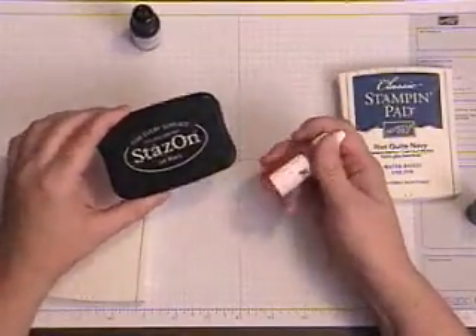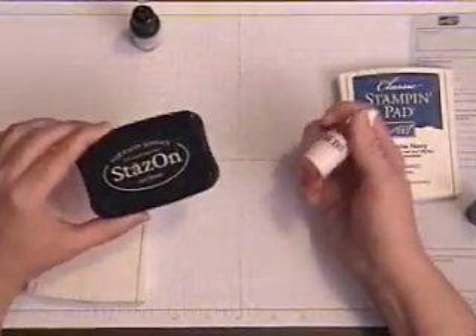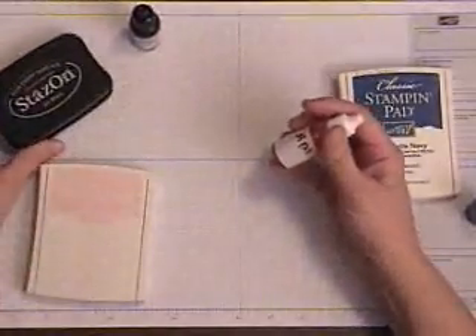When I re-ink my pads, I ink them all at the same time. I have all of the colors that Stampin' Up! has — I have all of the inkers. I'm going to sit down and I ink.